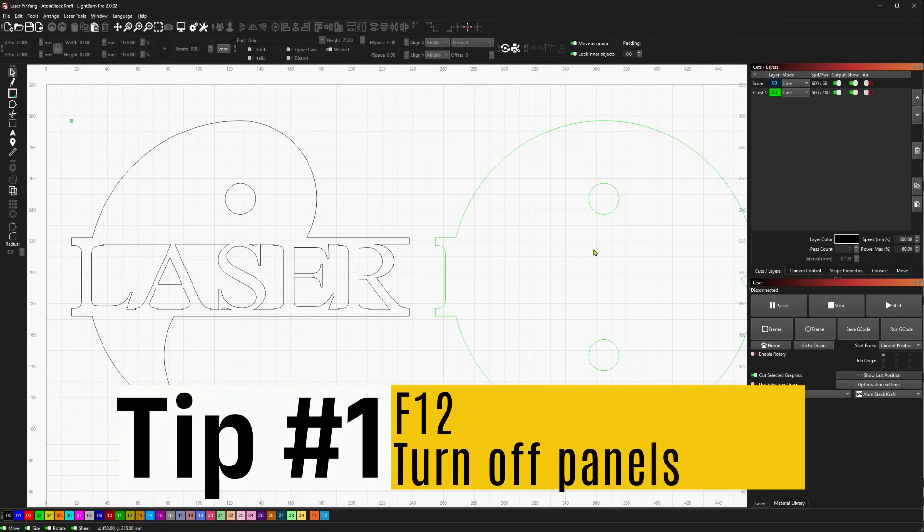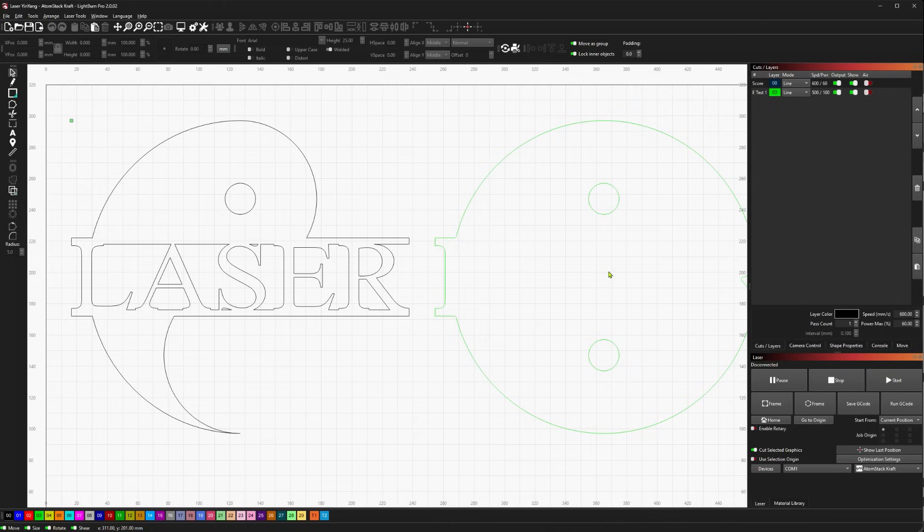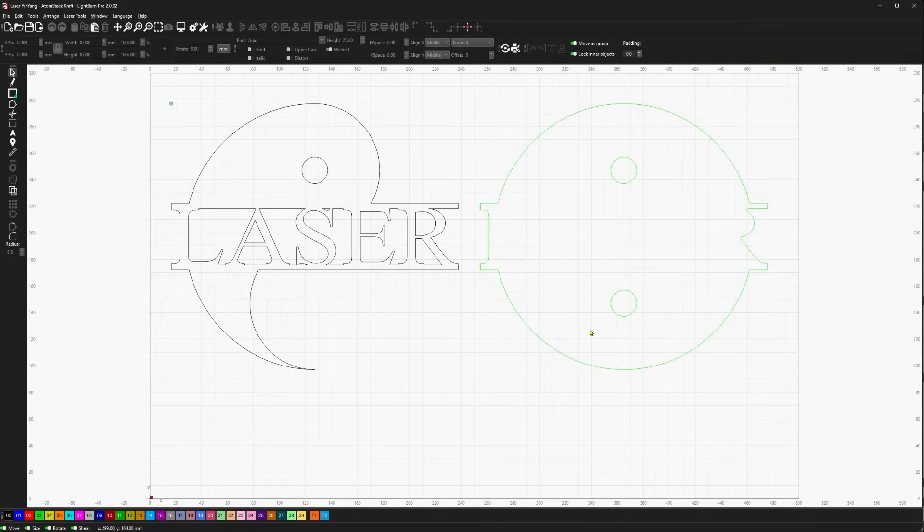Did you know that when you're working in a design, you can hit F12 to turn off all the side panels? This will give you a clean workspace if you're not ready to work with your cuts and layers or your laser controls yet, and give you a nice unobstructed view of your design. And a little bonus tip: if you hit Control-0 while in your workspace, it will resize to fit the entire page on the screen.